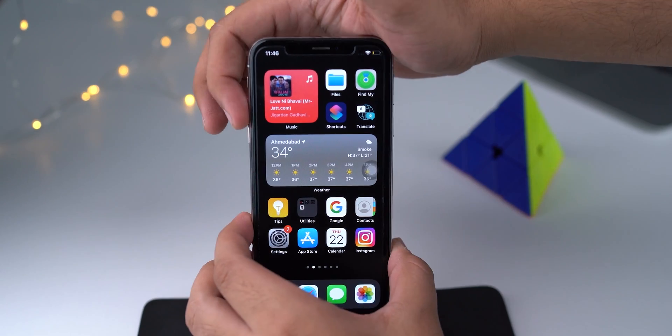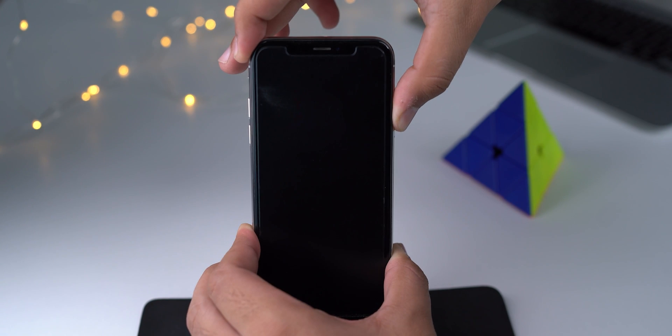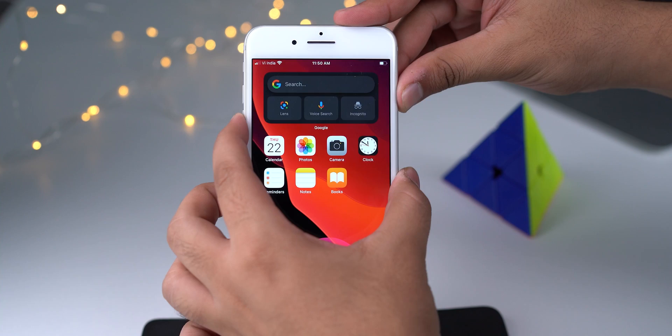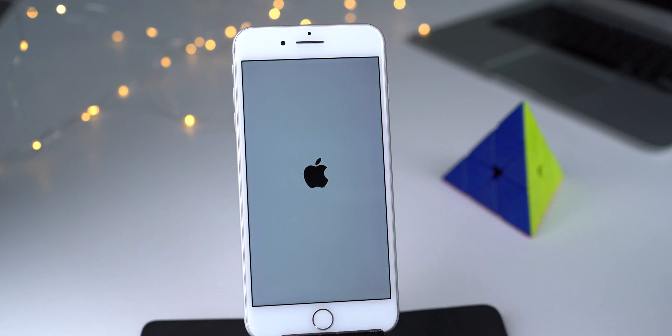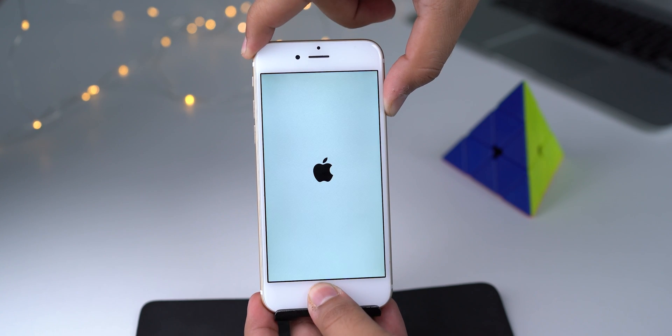The second most common freeze we face on our iPhone is one where no other application is involved. If that's your case, you should force restart your iPhone. On iPhone 8 or later, press and release the volume up button, then press and release the volume down button, and then press and hold the side button until the Apple logo appears. To force restart iPhone 7 or 7 Plus, press and hold the volume down button and the power button until you see the Apple logo. On iPhone SE first version or iPhone 6s, press and hold the home button and power button until the Apple logo appears.